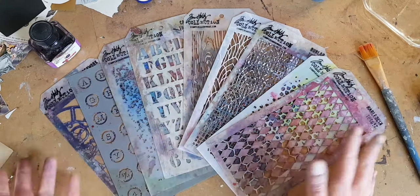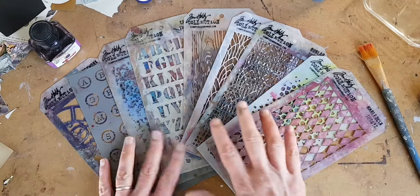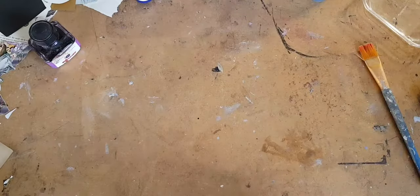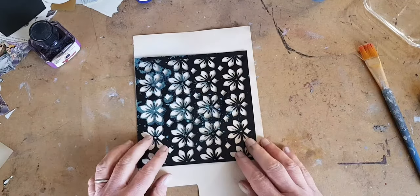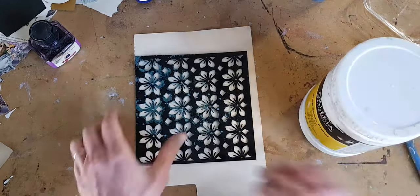It is pretty obvious here that I do like a Tim Holtz stencil, but one of the great things about working with stencils is that you can also use one that is easier to find, inexpensive, and it's going to give you beautiful results.